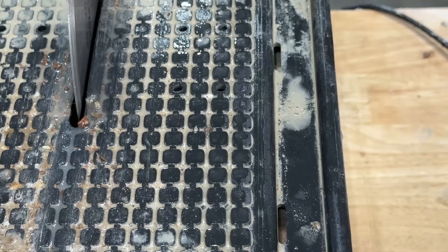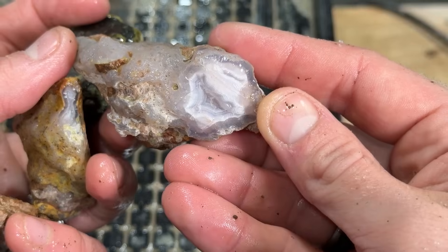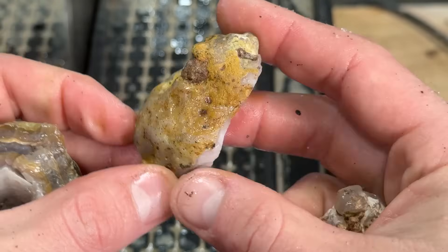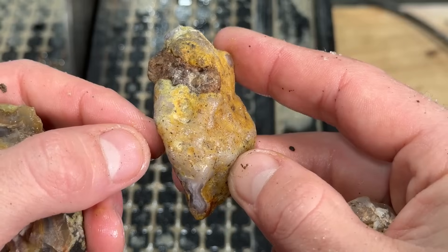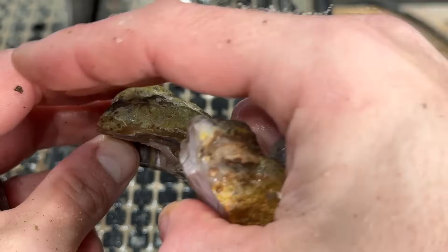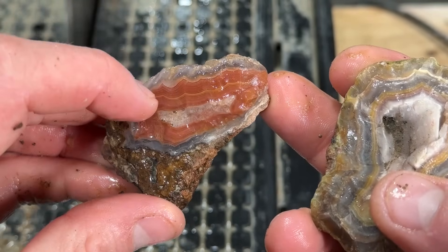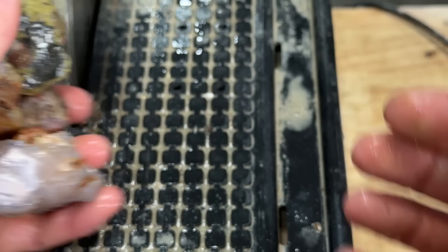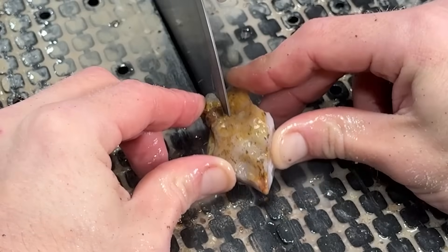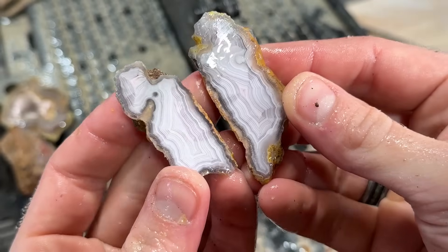Here are our four laguna agates. This guy looks like it's going to have beautiful bands. This guy already has beautiful bands — I don't even want to cut it, it's so pretty. Maybe we'll just cut the butt off of it. This other one I honestly don't know where to cut — I think I'll just go in through here and hopefully get something funky. This last one has beautiful bands and hopefully a full pattern with red in there. We'll cut through these and look at them as we cut them.